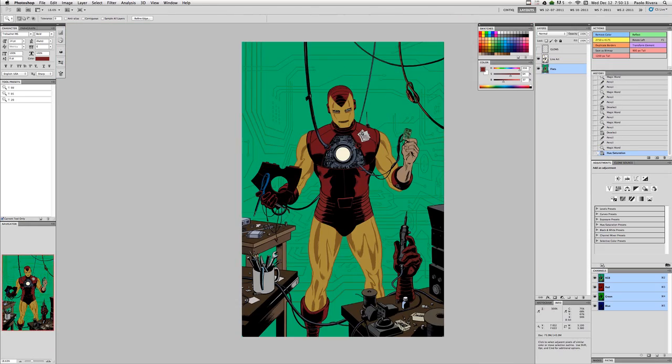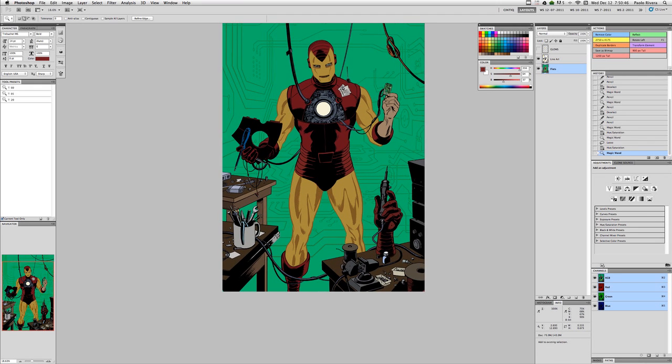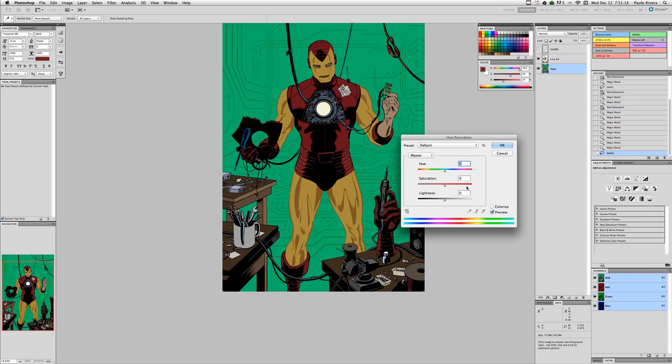If I have a section of smaller elements, I will often treat them as a group. I'll make sure they're all the colors that I want them to be, and then select them all and change the color globally.